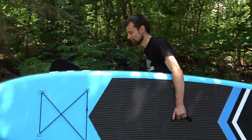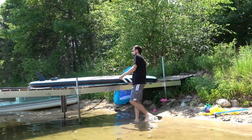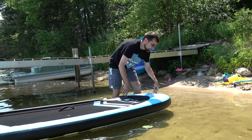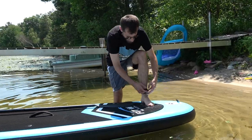Now it's time to head down to the water. Grab on to that handle whenever you're carrying it. You're going to hop in the water to get the board in. You want to make sure that you're deep enough so that the fins don't hit the sand. Strap on the ankle strap.